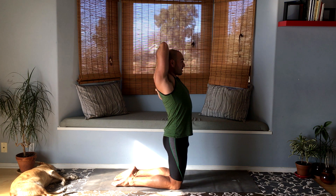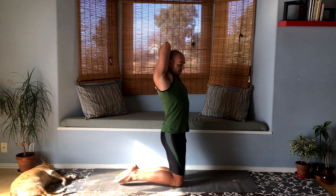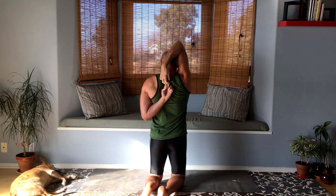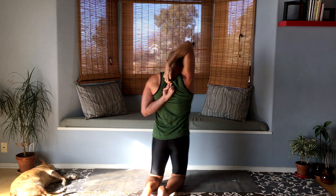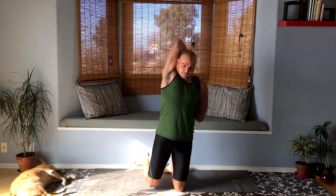Push the head back to help bring the arm lower. When you have a good firm grip of some sort, just pull them in even more — top elbow goes back. Remember to breathe. And release gently.